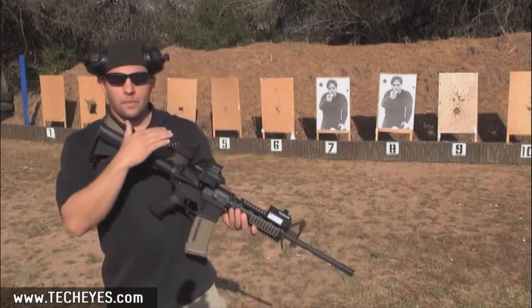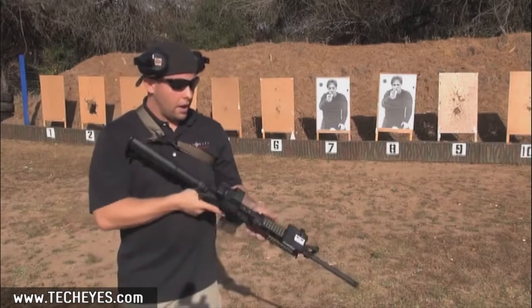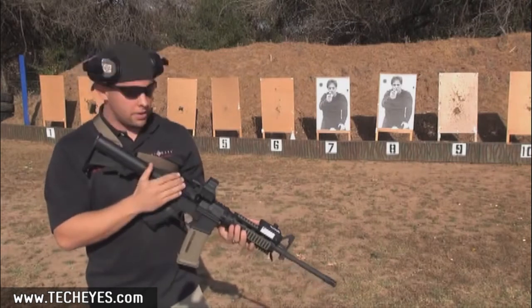Today I'm going to be running the Sightmark Ultra Dual Shot Prospect NVQD. We've got a quick disconnect on this side, two different night vision settings, three different brightness settings, and four different reticle patterns.